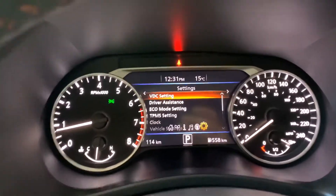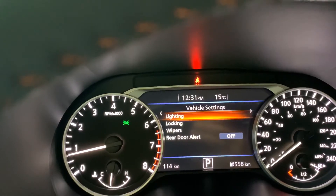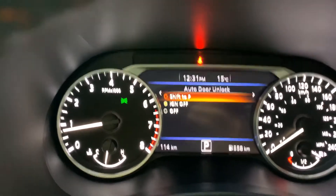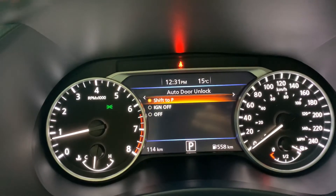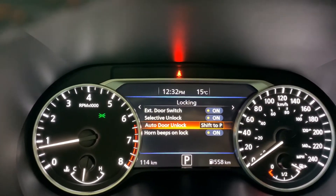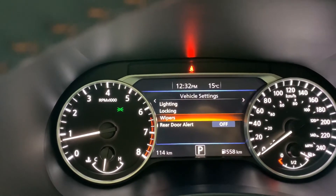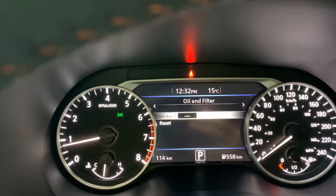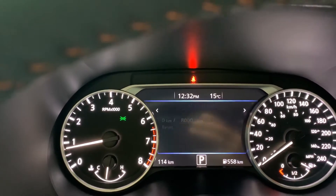Our next screen to the right is our settings. There are a couple of settings we typically change for customers. Going into Vehicle Settings, then Locking, then Auto Door Unlock: by default Nissan vehicles unlock the moment the ignition is turned off, but the preferred method for most people is as soon as they shift into park. We'll set that here. Going down to Wipers — speed dependent is already turned on, perfect. Last, we'll check Maintenance and make sure oil and filter is set for 8,000 kilometers. Regular scheduled maintenance for oil is every 8,000 kilometers or every six months, whichever comes first.